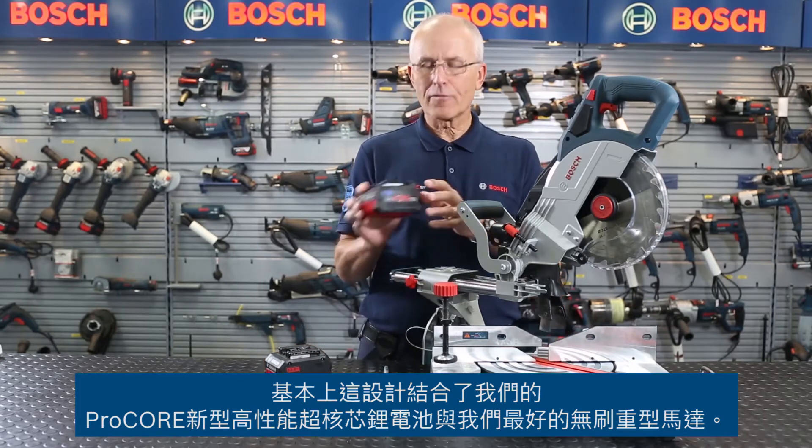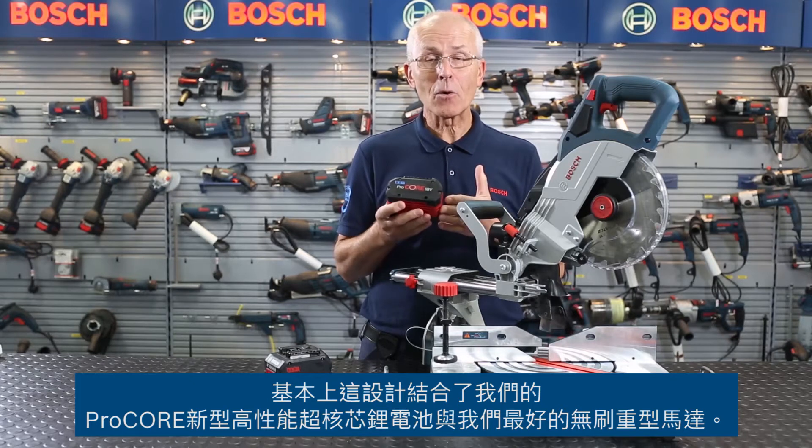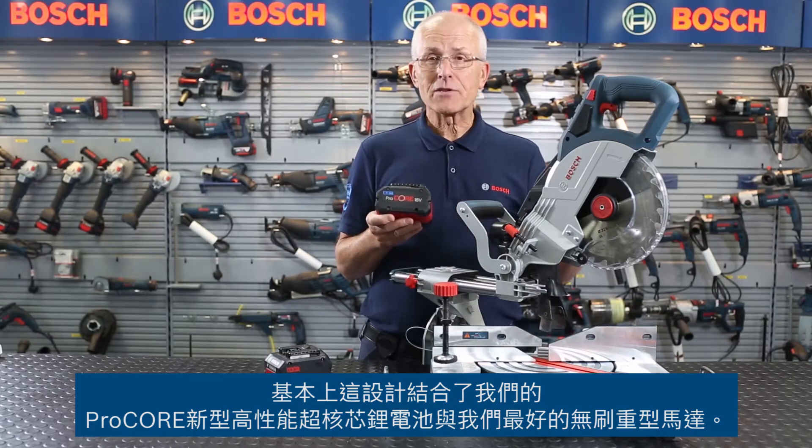This product belongs to the Bi-Turbo range. What's Bi-Turbo? Well, it's basically a combination of our new high performance lithium-ion battery packs — the Procore — with our best brushless heavy duty motors.